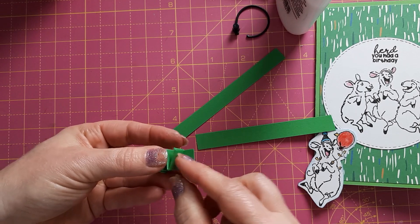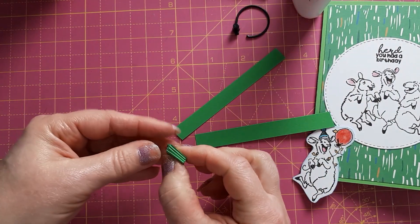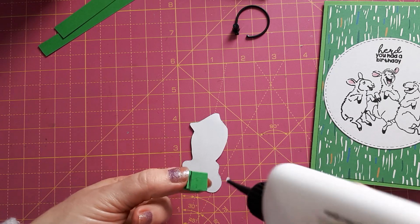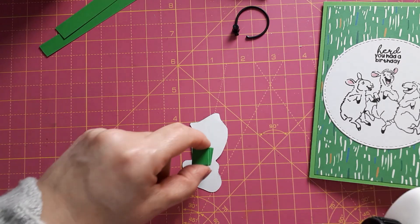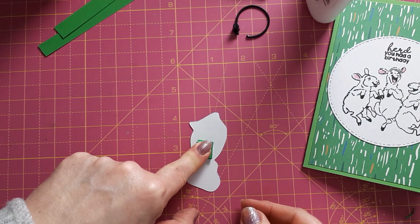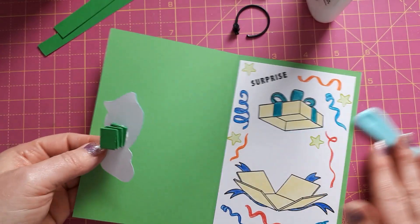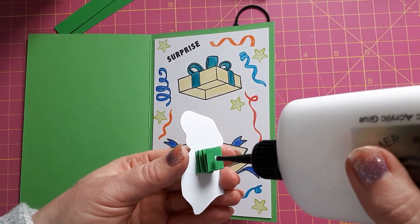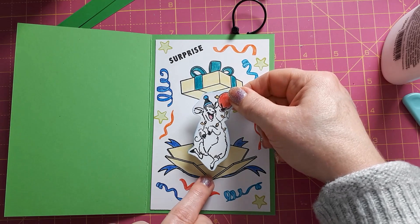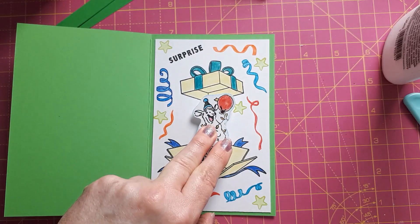I'm just popping some glue on the last bit and drying it with my fingers. When it's dried I can pop some glue on here and stick it onto the sheep, pressing it down and making sure it's adhered properly. Because it's quick-grab glue it works quite quickly — the last thing you want is for it to shift. Then I'm going to put some glue on this bit and glue it down where I want it, which is sort of at the foot — I think half of it still in the box. Just pressing it down here, and that's all there is to it.